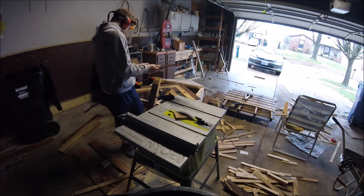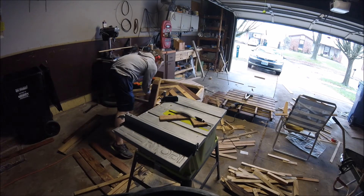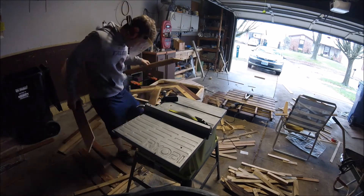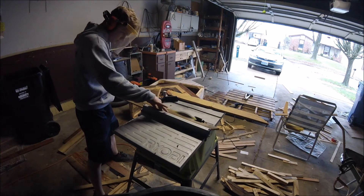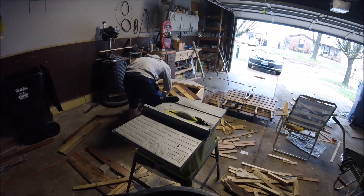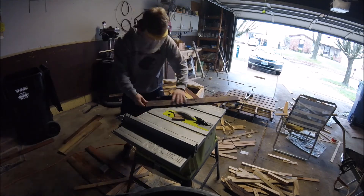When it came time to make the bottom of the boat I realized I didn't have enough hardwood, so I came to the conclusion that I could make an angled pattern on the bottom using a mixture of hard and softwood, which would not only still be somewhat strong but also looked pretty cool.